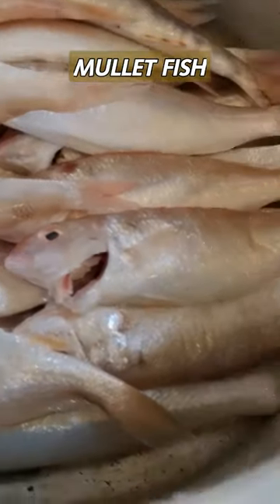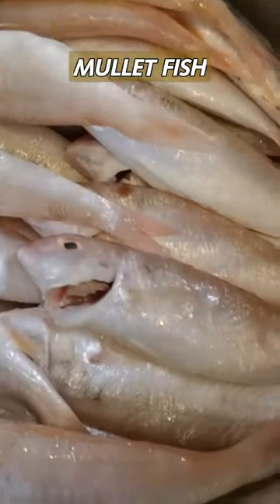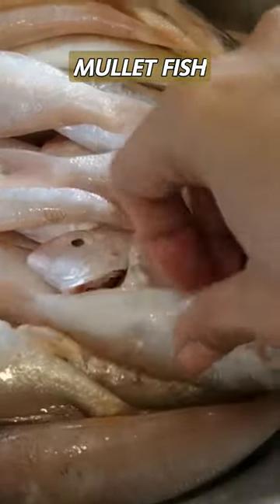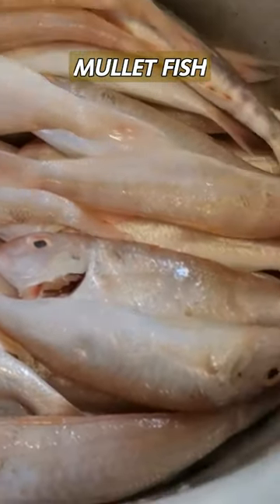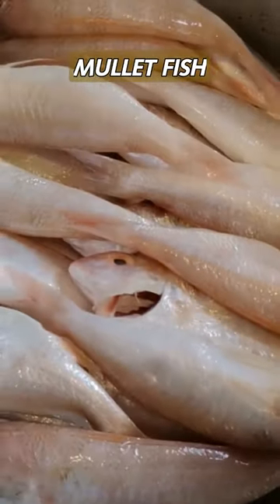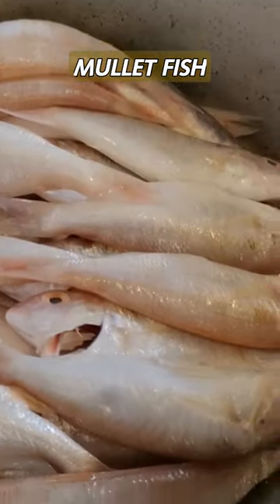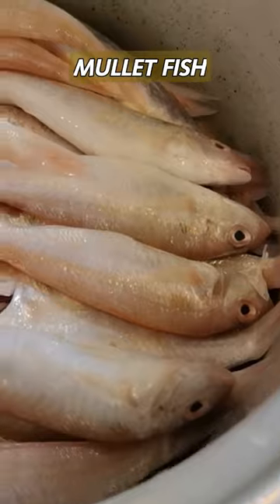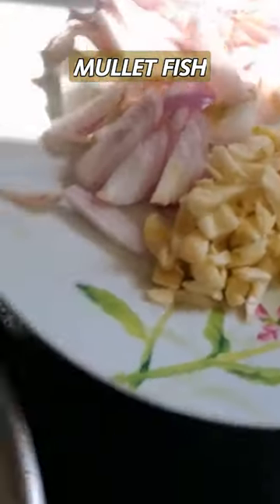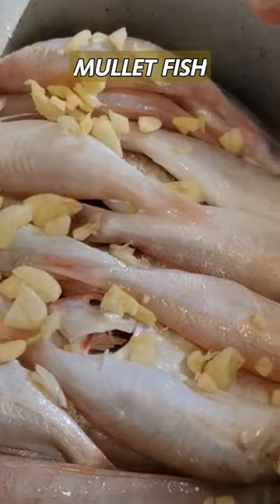We arrange our ulam that has been stored for three days already. After we arrange it, we put this onion and garlic and sprinkle on top, just like that.